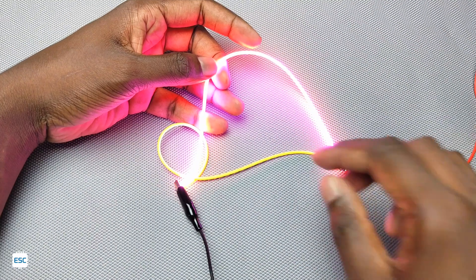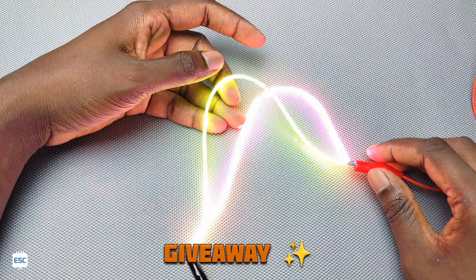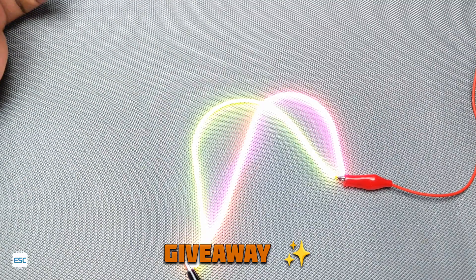By the way, I am giving away 2 of this LED strip to my subscribers. To enter the giveaway, just subscribe to the channel and leave a comment. I will publish the result after 2 weeks.